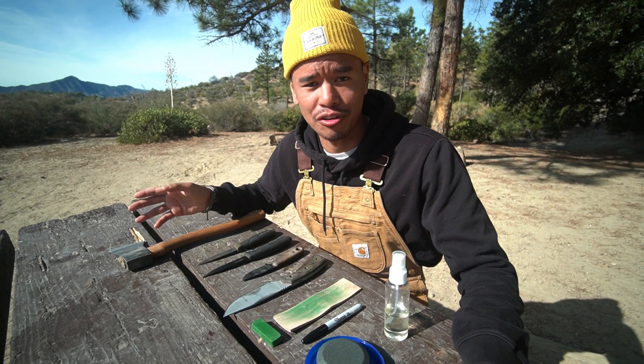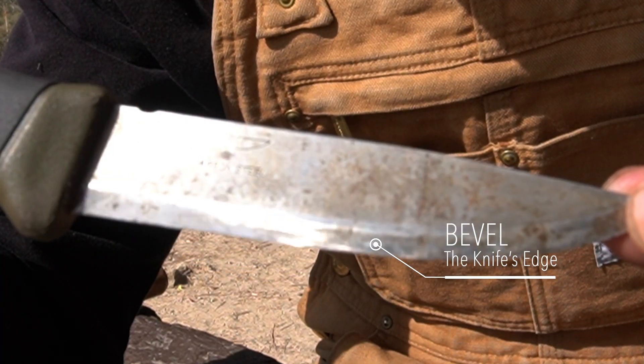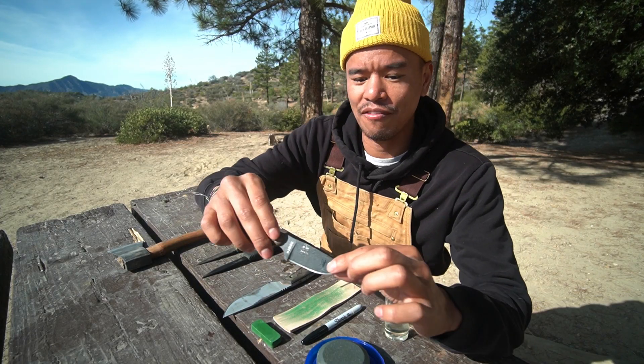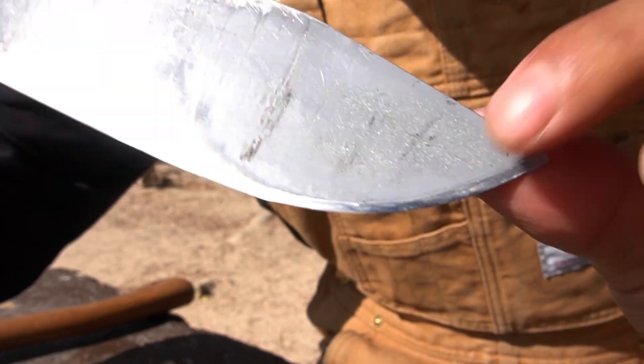The first thing you need to figure out is what kind of bevel your knife has. These two knives have a Scandinavian grind with a really high bevel — the higher the bevel, the easier the knife is to sharpen. These other knives have a very small bevel, which makes them trickier. I'm going to sharpen the larger bevel knives first.